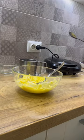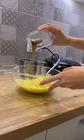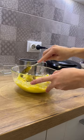Add half a teaspoon of salt and mix everything together. Add spices to taste and mix the zucchini mass.